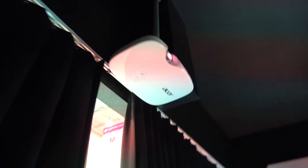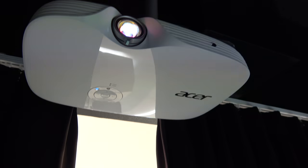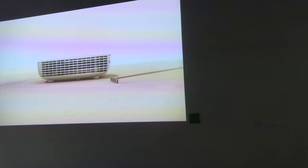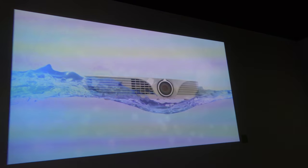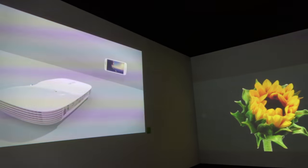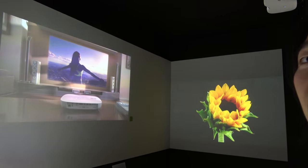The next model is the K659, designed for home cinema. It features short throw at 1080p and 1,400 lumens brightness. It has DTS speakers built in, nice quality audio, a built-in battery, and wireless projection capability, as well as multimedia support.